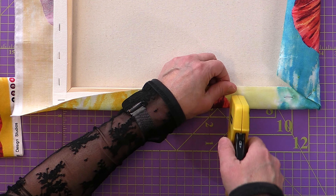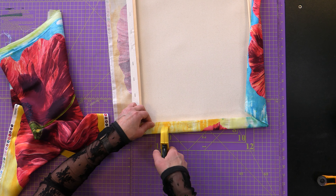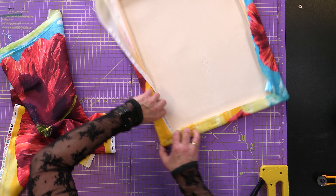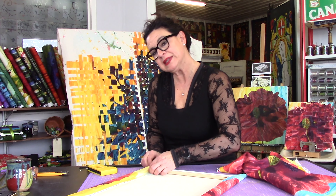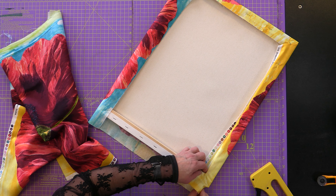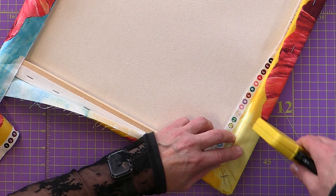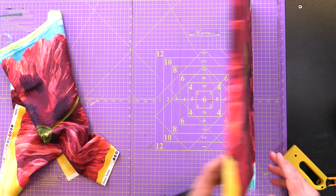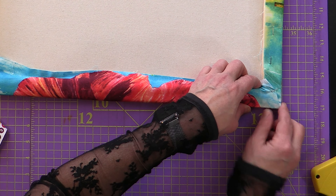I've tried different staple guns — make sure you get one that's easier because it's a little easier on your hands. This one is going in pretty effortlessly. Work your way around the side. It doesn't have to be perfect because we're going to be stapling our other pieces as we go, but this is a great way to get your background all in place. Make sure you have it where you want it and nice and tight — that will give you more of an art look for your wall. I like to think of these corners like you're wrapping a Christmas present.